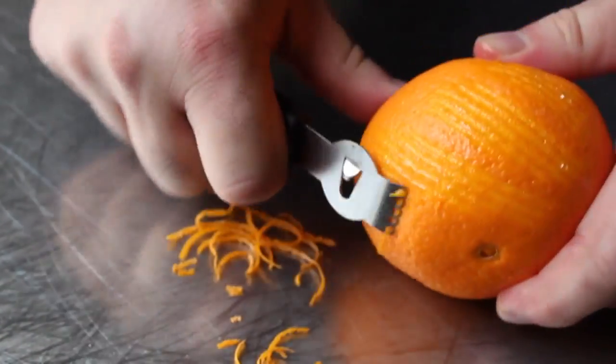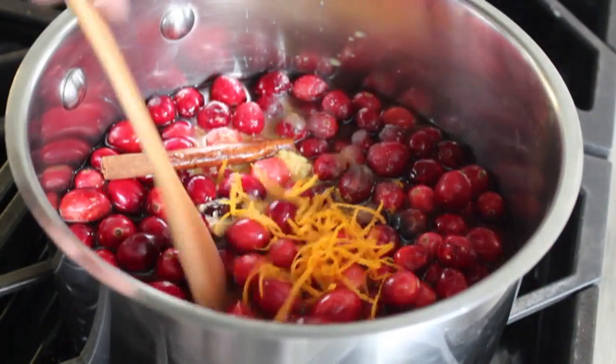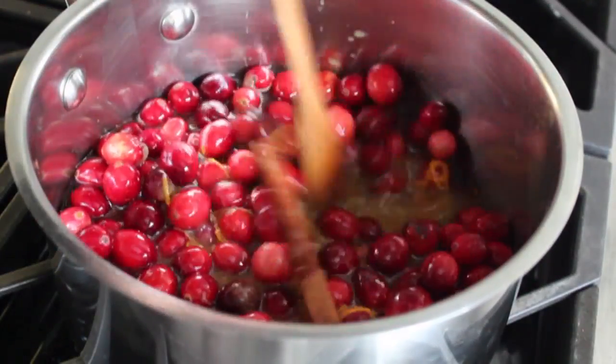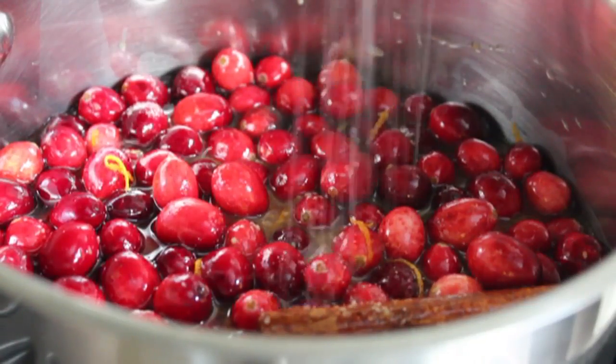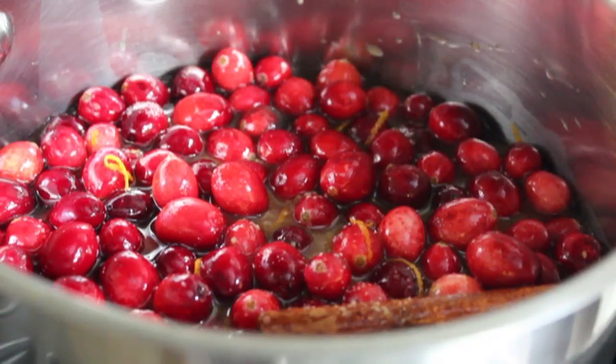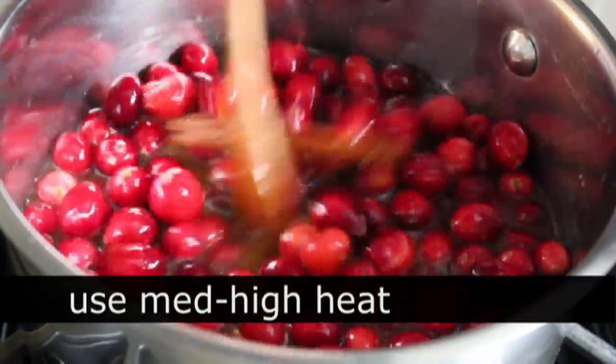Then we're going to put in some orange in two forms: freshly squeezed juice and some zest. You can grate this, but I like using this zester so I get those long pieces of zest — I think it looks pretty cool. We'll toss in some of that, give it a stir, and then last but not least, a tiny pinch of salt just to balance everything out. Salt, of course, is the auto-tune of cooking.